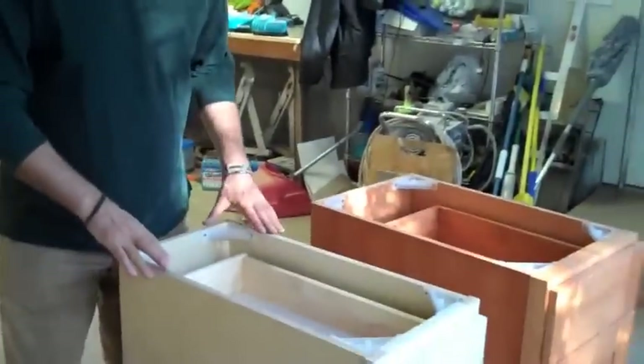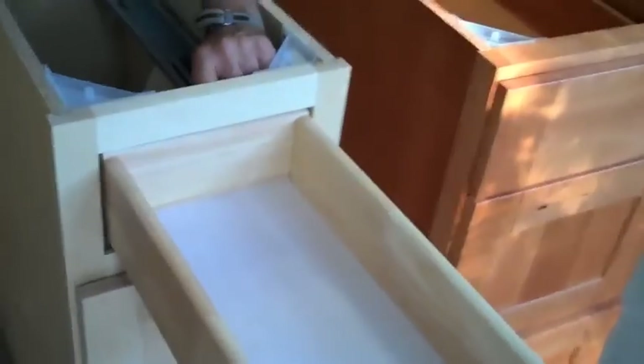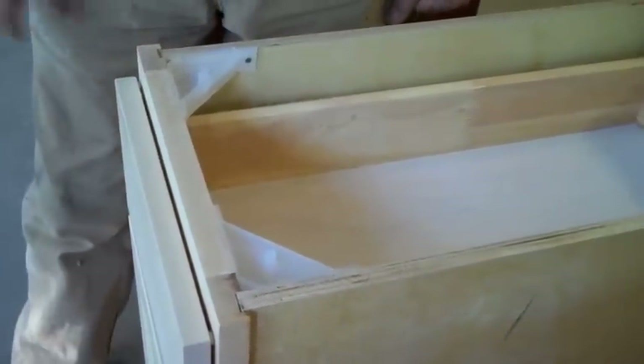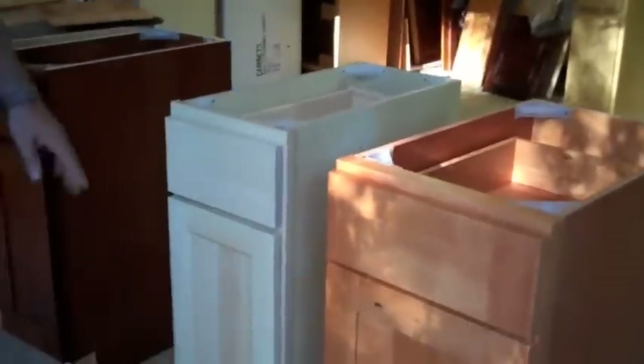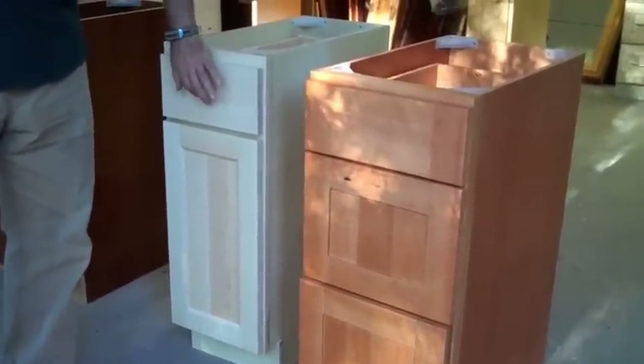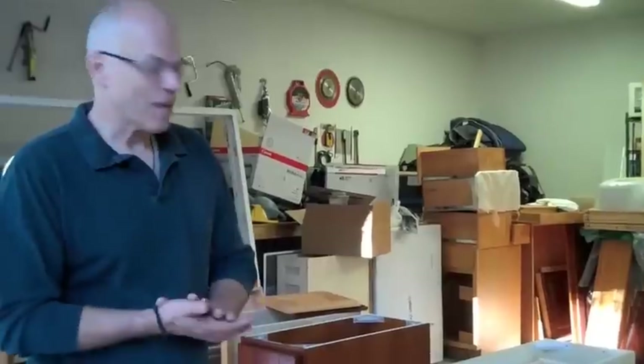Last but not least is our maple shaker. This comes with 5/8 inch plywood. The glide is a full extension undermount soft self-closing glide — it closes itself, no banging, soft and slow. Dovetail drawers again, solid wood drawers — just a quality cabinet. Something I like about this cabinet is it's a clear coat polyurethane. If you ever damage it, all you have to do is sand it out, go to Walmart, get a can of clear coat polyurethane matte finish, shoot it yourself, and your cabinet is repaired — no color matching needed. Those are the basic lines we carry here.